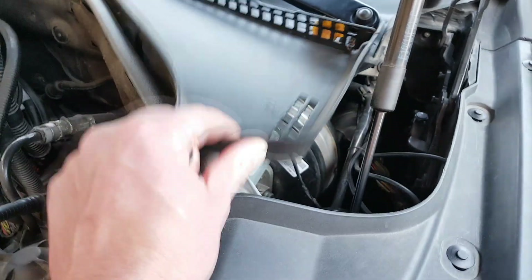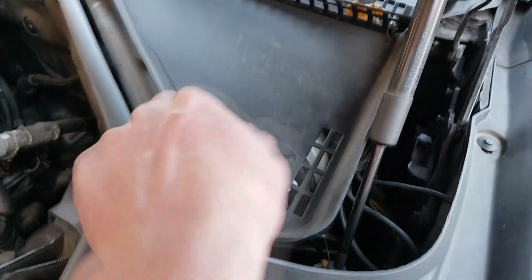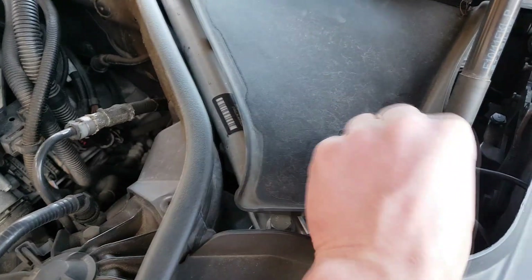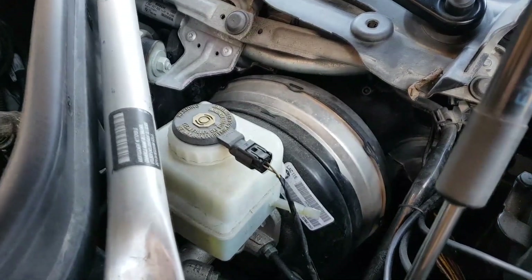And then you have to wiggle this cover out. Lift it up from this side first, that side, and then this will let go as well. And here's your brake fluid reservoir.